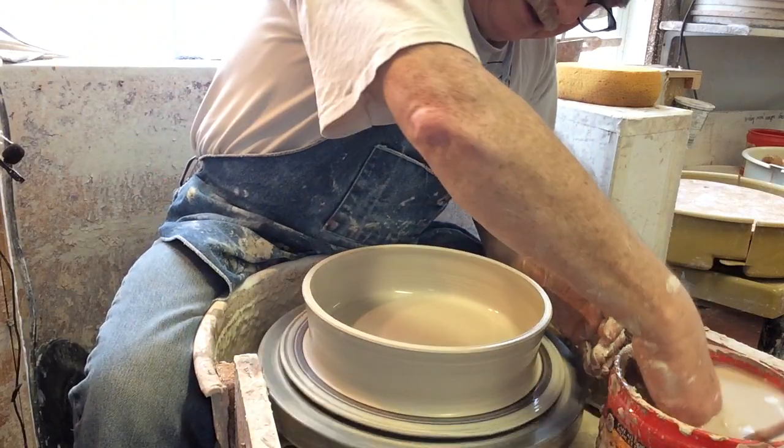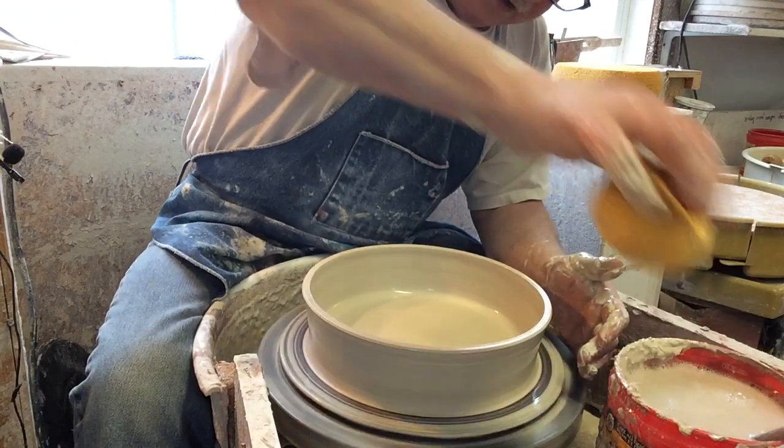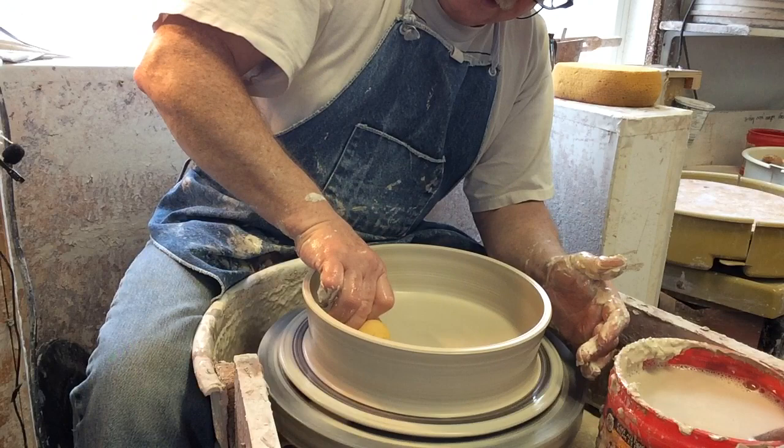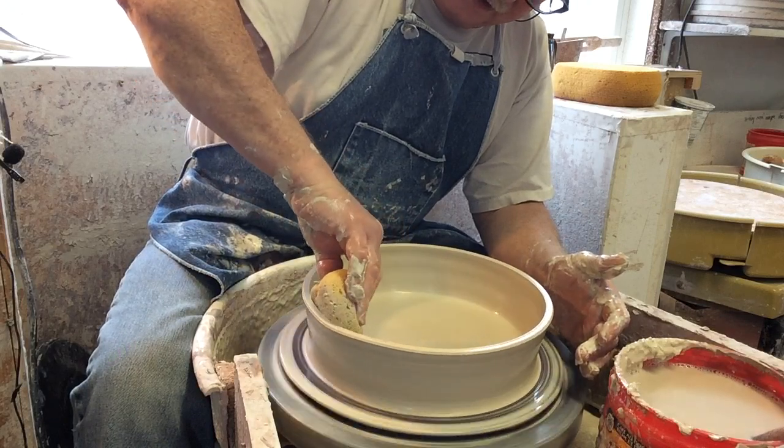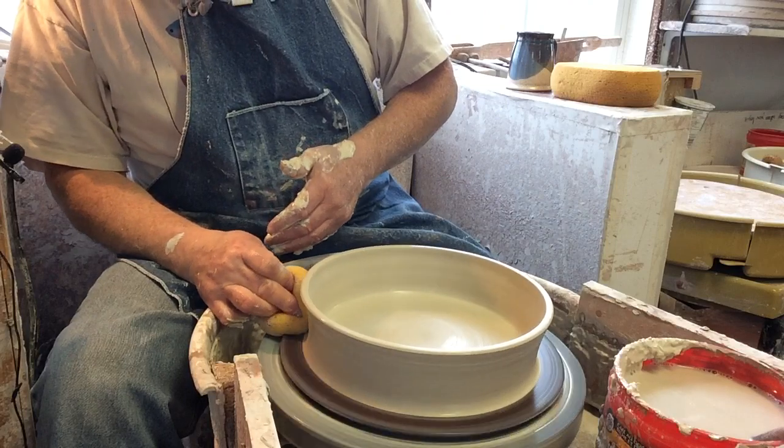So we've got two pulls and a rim that's about five or six centimeters high. Dry the sponge, clean it, suck all the water off the inside completely, drag over the rim, and get all the water off the outside.